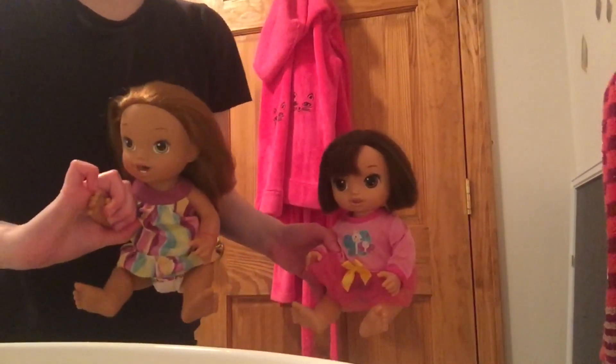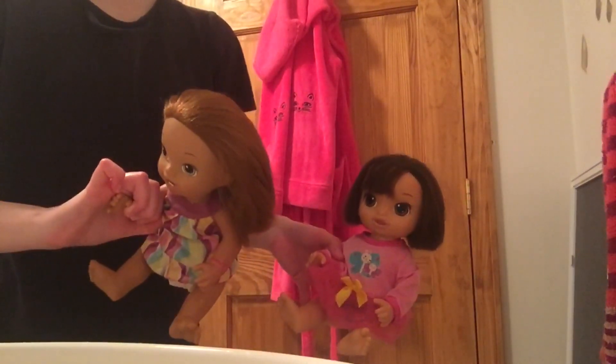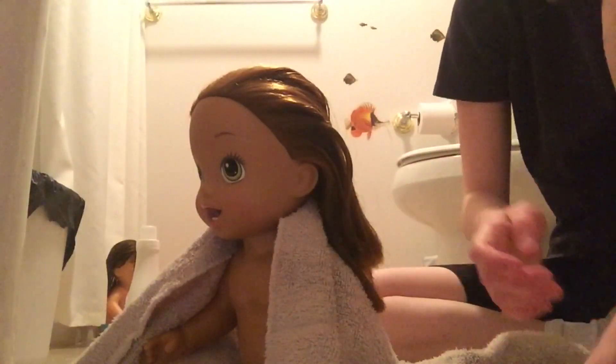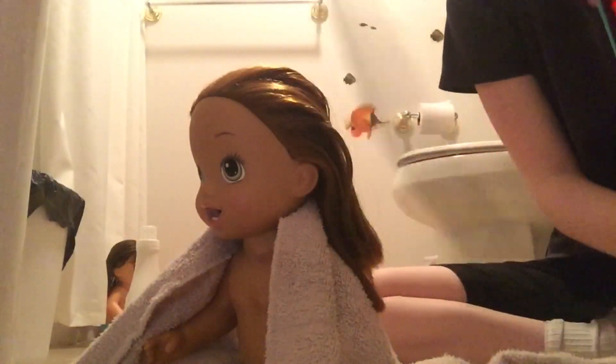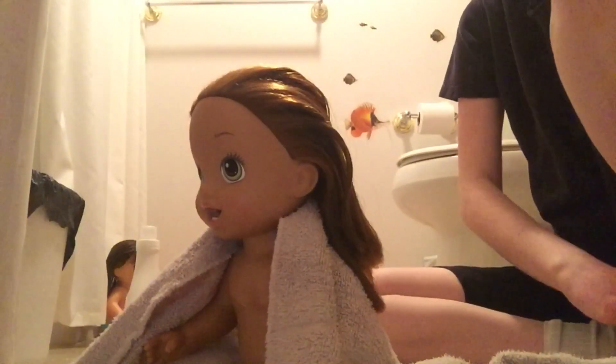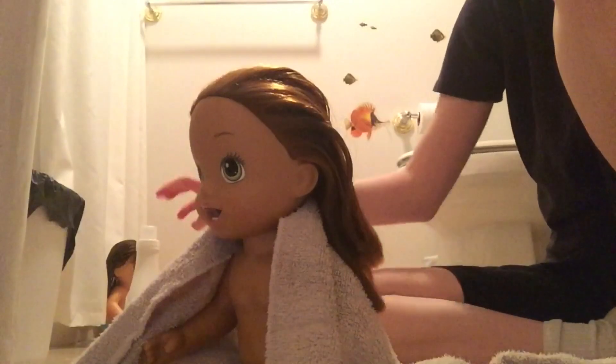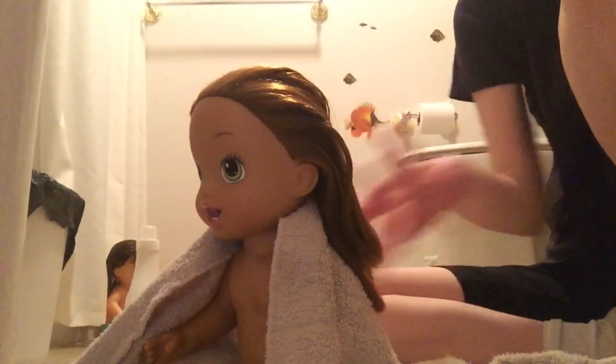As for these two, I'm just gonna be washing their hair with conditioner. You don't need to see that process because this is getting a little bit redundant, so we'll be back. Now we're on the floor and I'm just waiting for this thing to heat up.